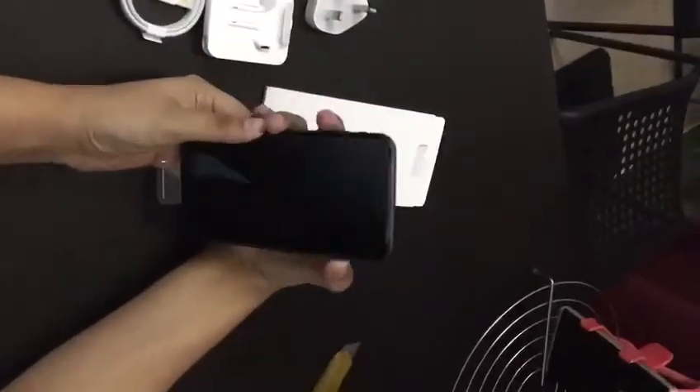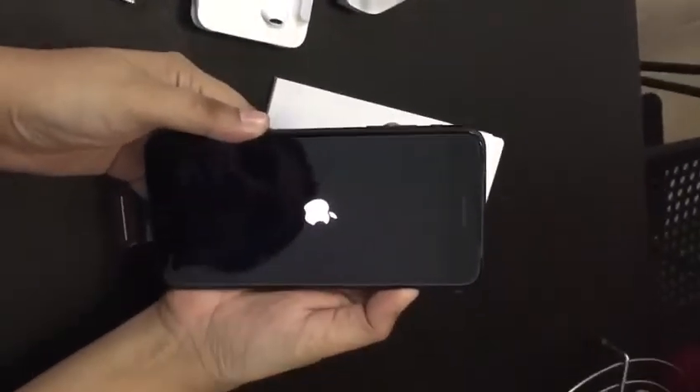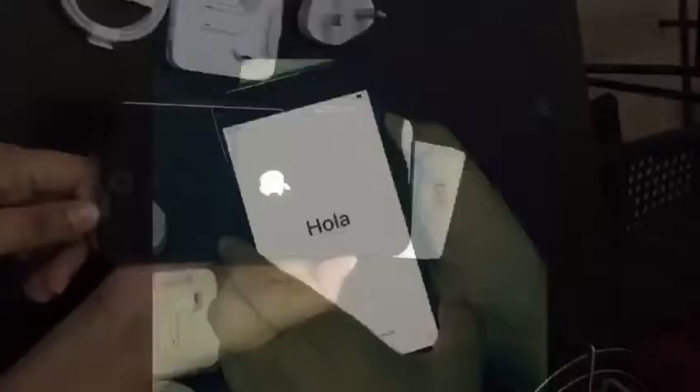Now let me start up. And there it is. Hello!